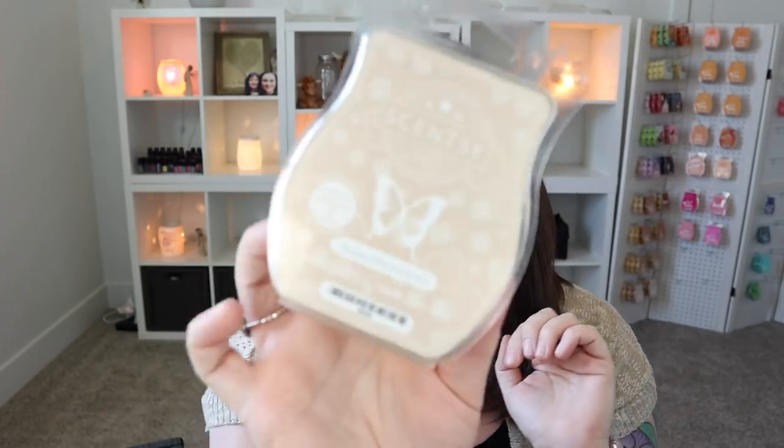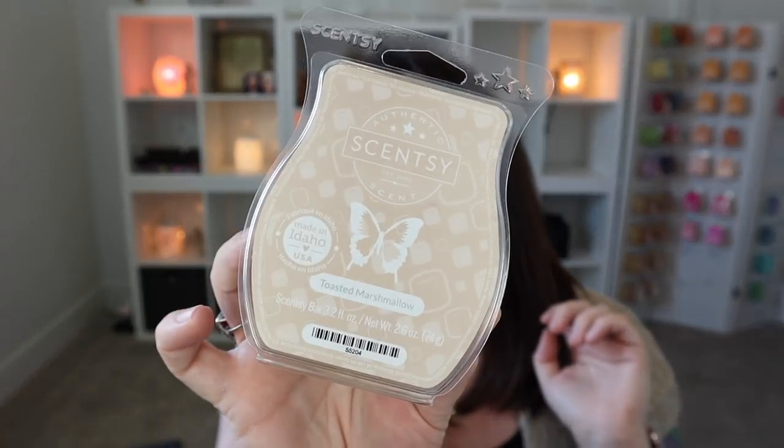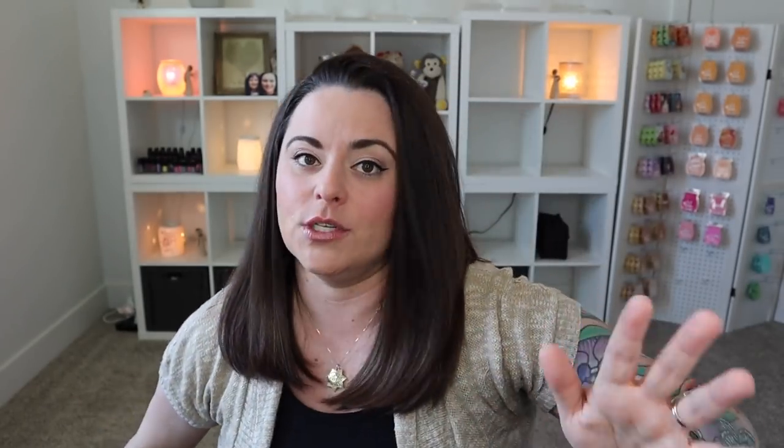I also got through a bar of Toasted Marshmallow. It's been a minute since I've gotten through one of these. This one is in my club. It's very similar to Bath and Body Works Marshmallow Fireside — you get the sweetness of the marshmallow, the smoky elements, and kind of woodsy notes. It's so nice. Toasted Marshmallow is great on its own and also a really great mixer.